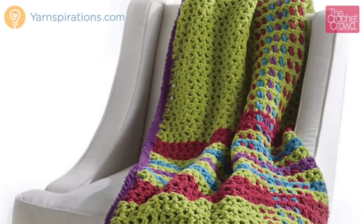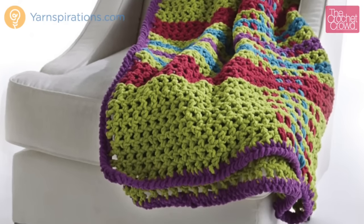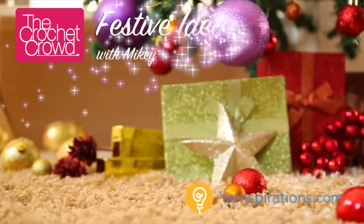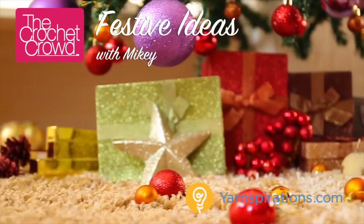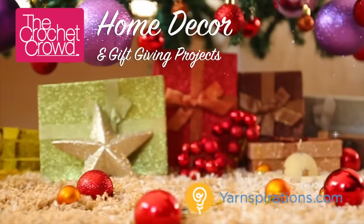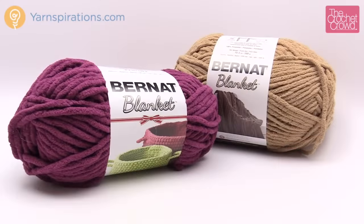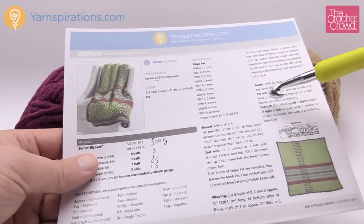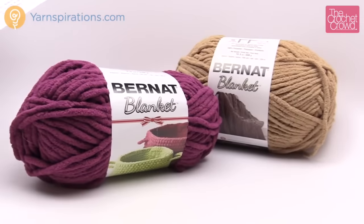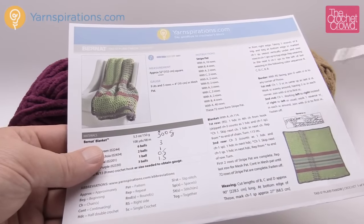In today's tutorial, let's learn how to do the Tad-O-Plaid Throw, another free pattern available on Yarnspirations.com. Welcome back to The Crochet Crowd as well as Yarnspirations.com. I'm your host Mikey. In today's tutorial we're going to work on the Tad-O-Plaid Throw. This is a very easy pattern using the Bernat Blanket yarn. I'd like to explain a few things before getting started — it's really simple, even beginners can do this pattern.